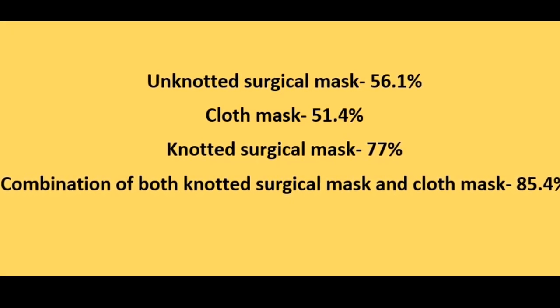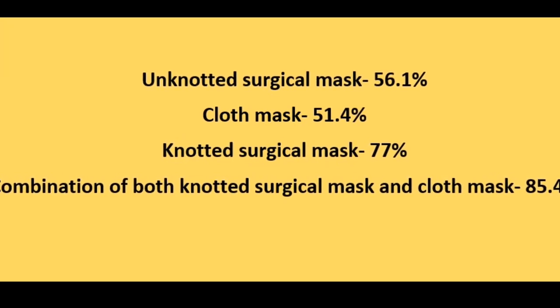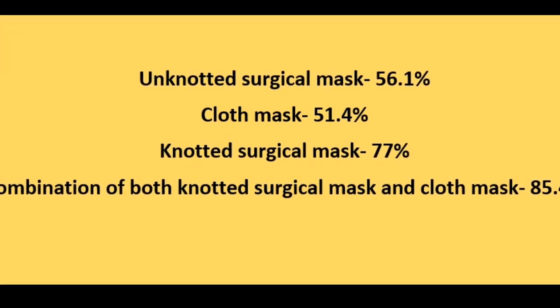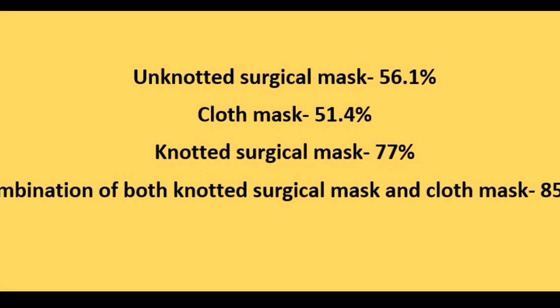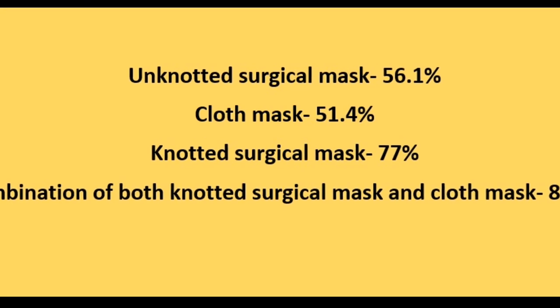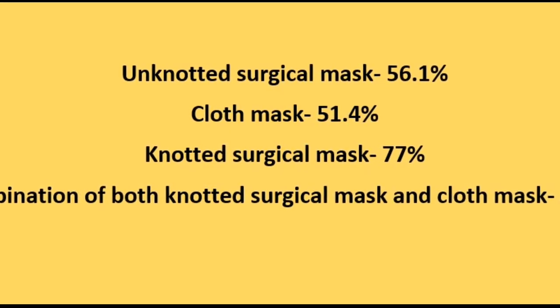An unknotted surgical mask provides a protection of 56.1%. A cloth mask, on the other hand, provides 51.4%. A knotted surgical mask provides 77%. But a combination of both a knotted surgical mask and a cloth mask provides 85.4% protection. Now as you all saw, how important it is to use two masks.